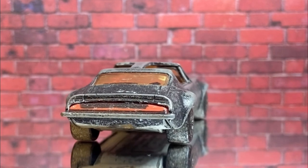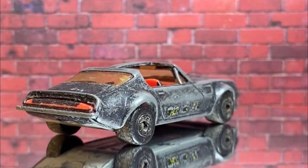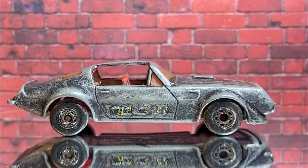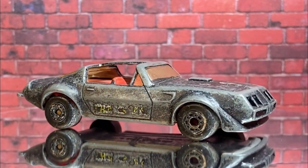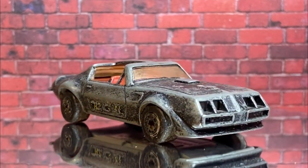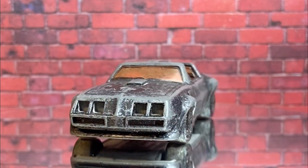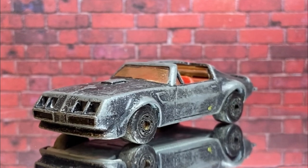G'day viewers, welcome to this week's PB's Retro Restorations. This week I'll be doing this Matchbox Superfast No. 35 Pontiac Trans Am. You can just make out what's left of the Trans Am decals on the door, and the screaming chicken's gone from the bonnet, but that's the least of its problems.